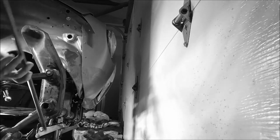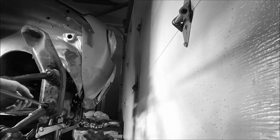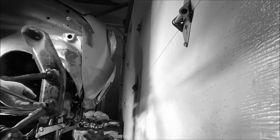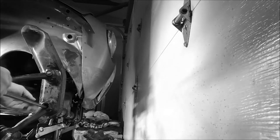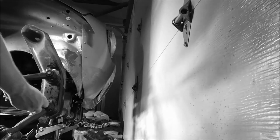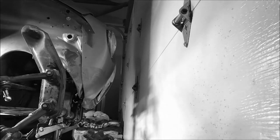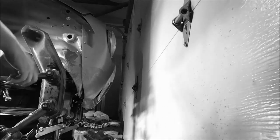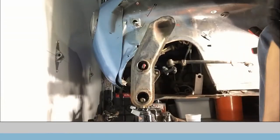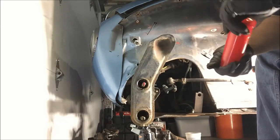The threads on these through rods are both right-hand threads, so you don't have to worry about which side is which as far as left or right hand threads go. Both those are in there now. Now we're going to go to the other side and put on the control arms and bushings, then put the nut on the other side.